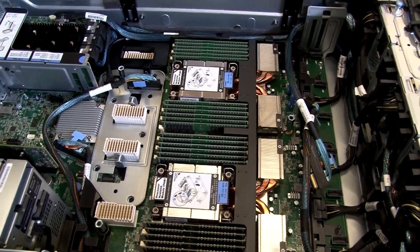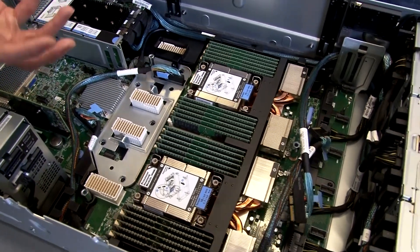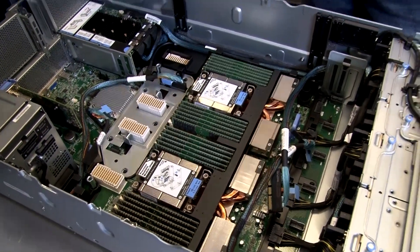Also visible here are the four UPI connectors that allow the four processors to connect together. The server is configured in a mesh network topology, which improves the response time and communication between the processors. Ultimately, for those really latency-sensitive and compute-heavy applications, that's where you'll see the benefit of that mesh topology.